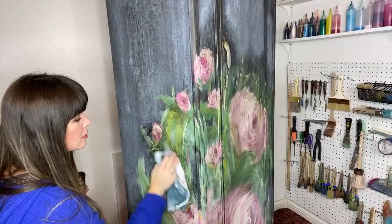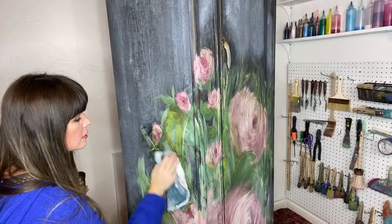You know what I didn't do? I forgot to do the gold wax on a section. Let me put the brown down — I forgot to add in the gold.